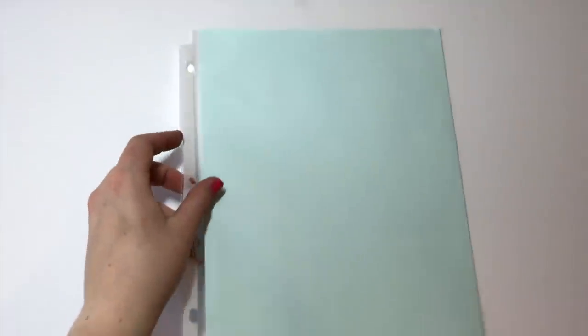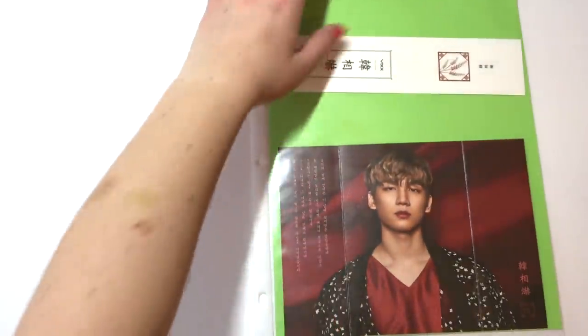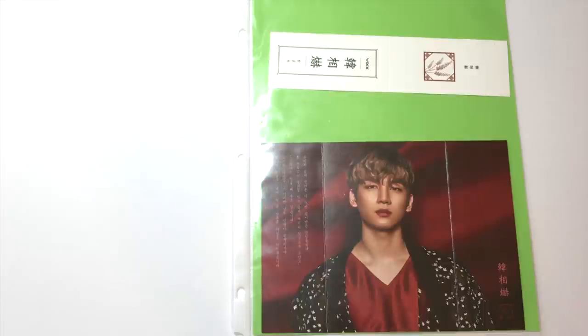I also use these two-pocket sleeves for postcards, like my Shoes Back postcard and pre-order postcards. For one-pocket pages, I use them for a couple of things: as dividing pages with a piece of cardstock inside, and for storing longer items like my VIXX Shangri-La inserts and bookmarks. VIXX tends to have a lot of things that would fit perfectly in longer two-pocket sleeves, so I store many of those in one-pocket pages instead.